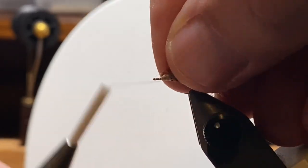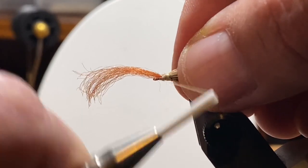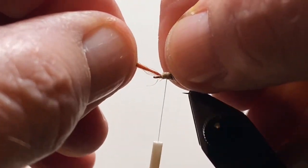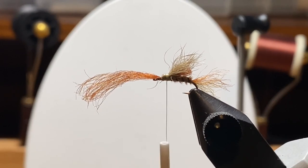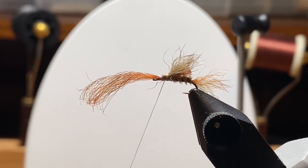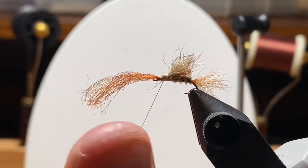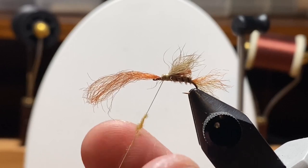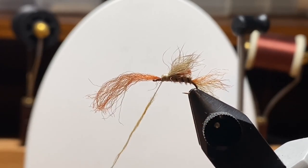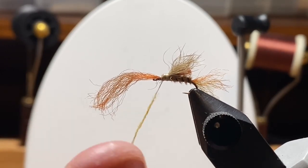I did a little research on this while looking for fly patterns. There's a bread line nymph, a bread crust nymph, and various flies with bread in the name — probably a dozen patterns out there. This is kind of a mashup of a couple of those. And then I wanted to use the rabbit's foot as well. This is a place where a lot of people use CDC or different things for these emergers.